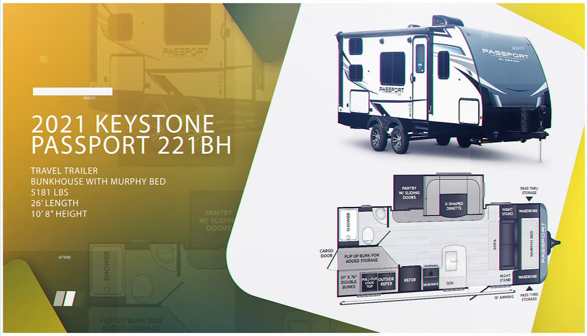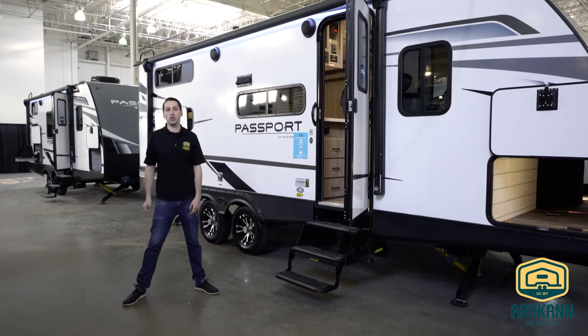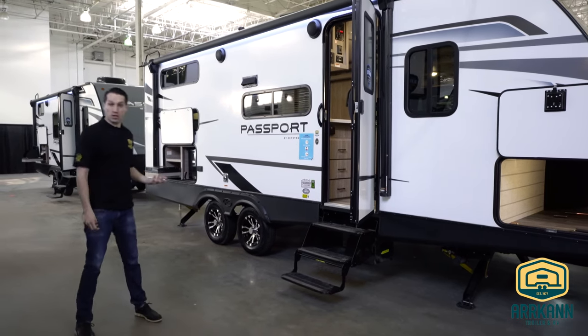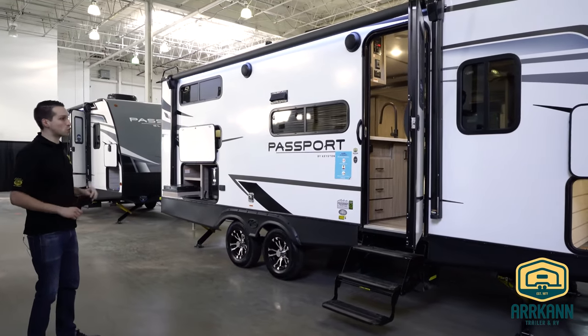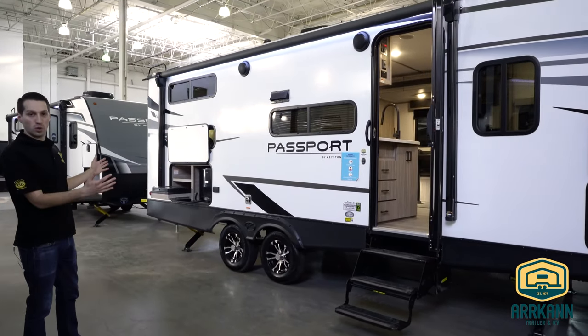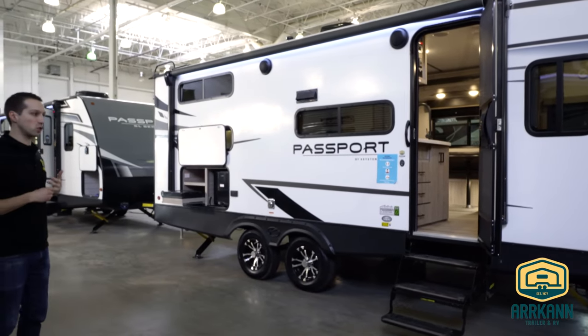In the past they had that kind of 23-foot and that 24-foot and this one kind of fits in between those two. We'll get started on the outside and I'll show you a couple cool new features and then we'll head inside. Not too much new with the exterior on Passport at first glance — they just kind of updated the graphics a little bit.